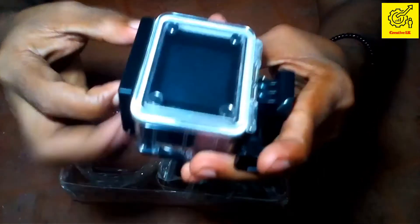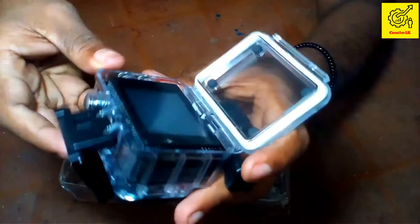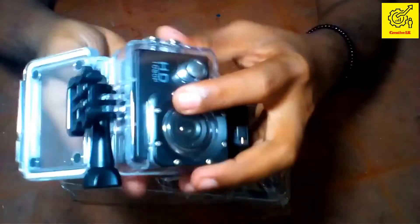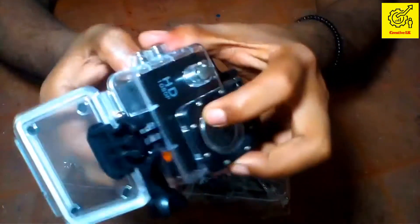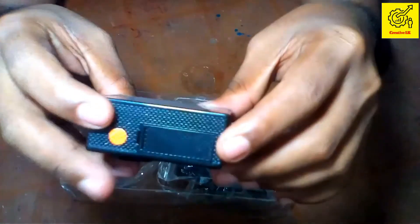I'm going to take the camera out. Okay, now I have the camera.